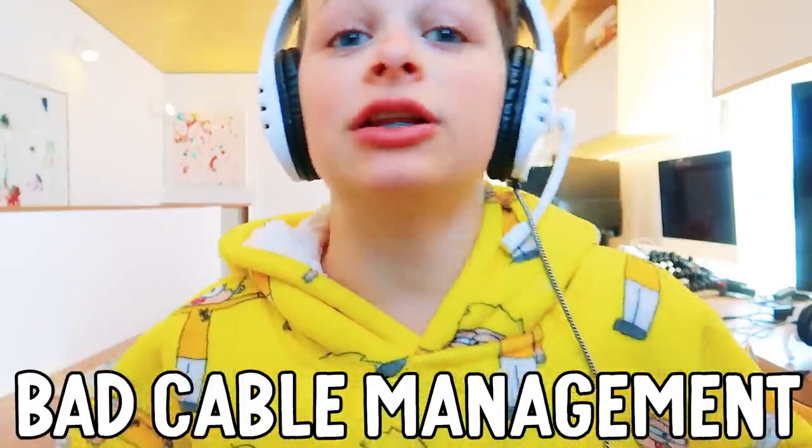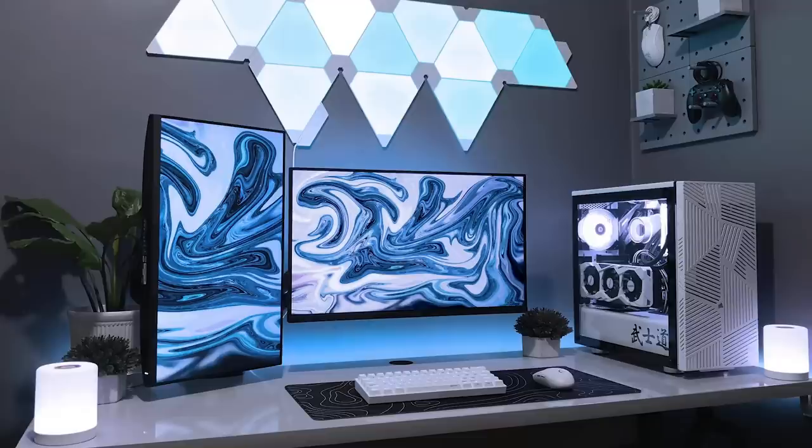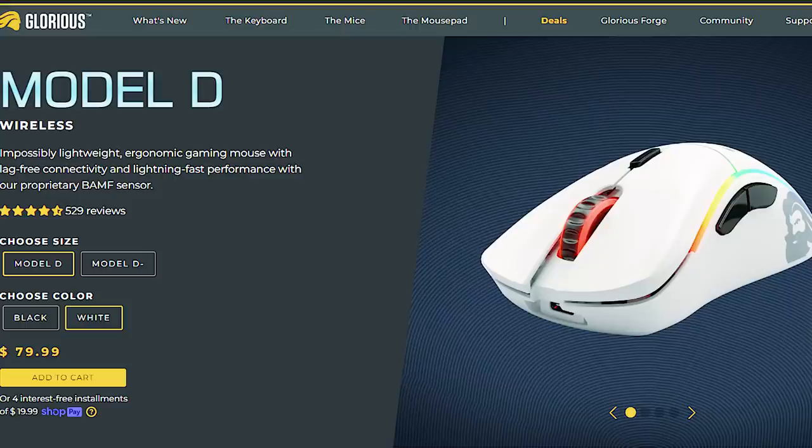Bad cable management like this is why you don't. I mean, clean setups are chef's kiss, so we need to make sure it's clean. More wireless mouse - I get the Model O, or the Model D.